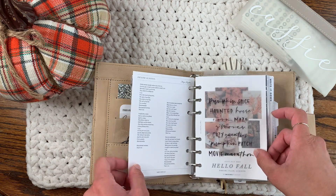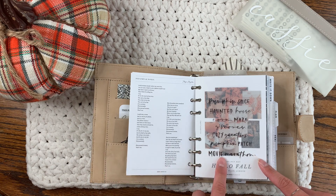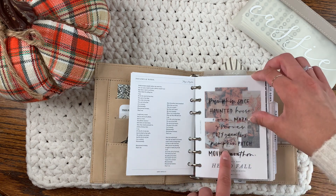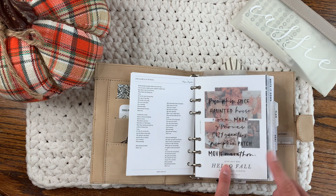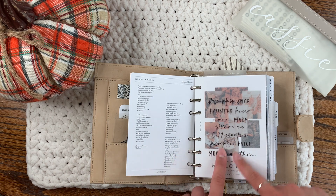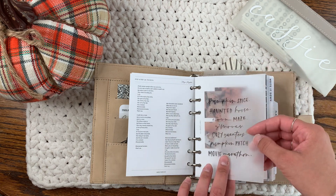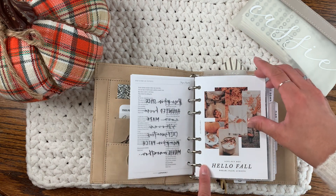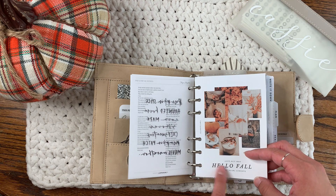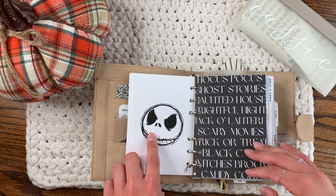This is also a freebie from Dove Note Co, and this is also a freebie from My Minimal Planner. I got the idea to layer these two specific things together from Sammy Plans on Instagram — it just goes so well together. I printed this on vellum. This is also from Elise Plans, a freebie that I resized in Canva the same way.